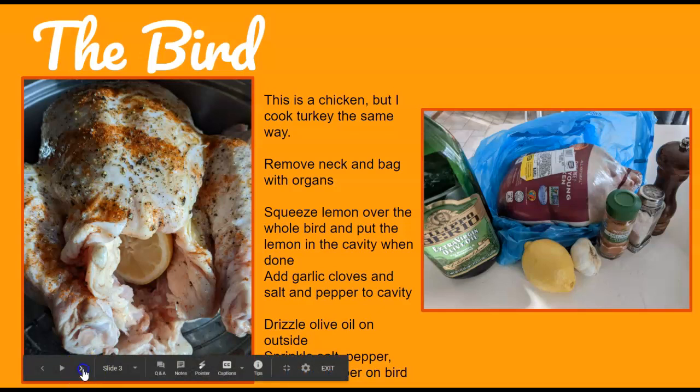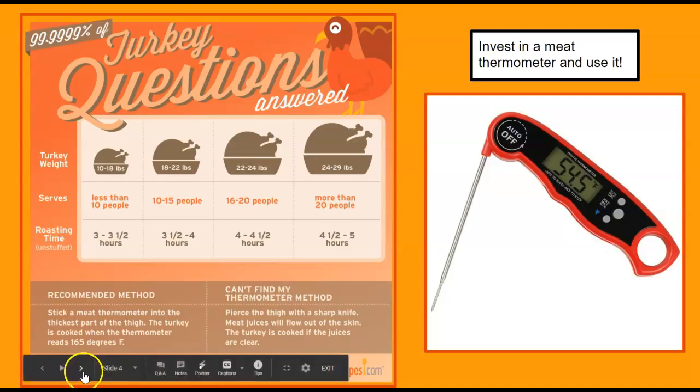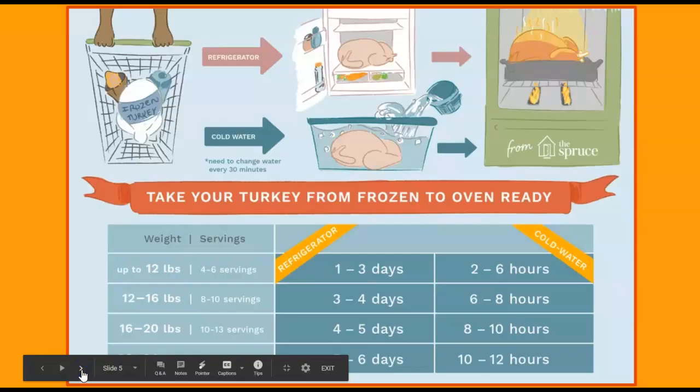I highly suggest you invest in a meat thermometer and use it on the bird. Check what the poundage is of your turkey or chicken so you have a rough estimate of how long to cook it. There are different ways to cook it — I usually leave the lid off for about an hour or so, then put it on for a little bit, then take it off at the end. I'm sharing a chart with these slides, but you can always Google it.